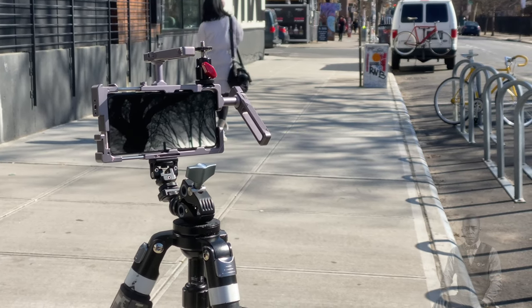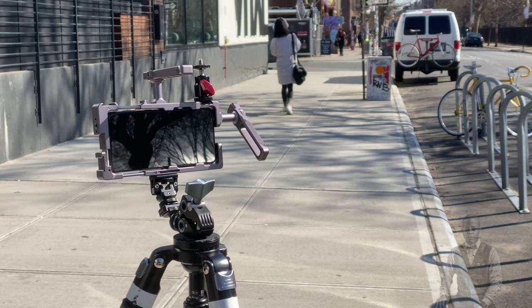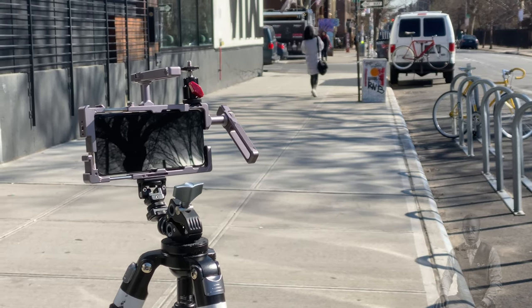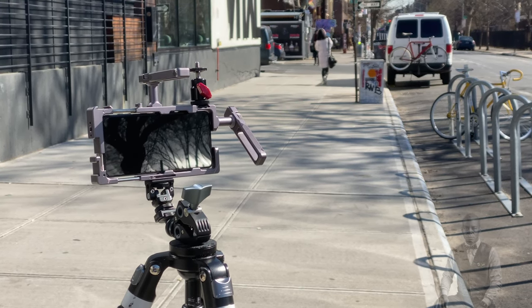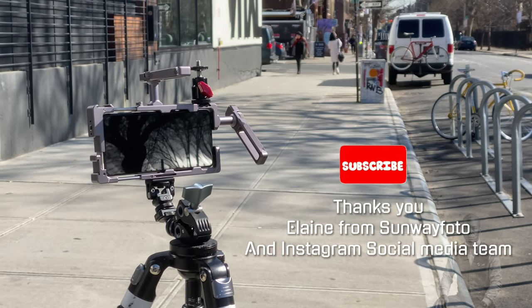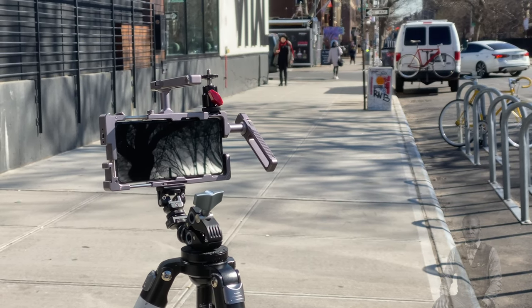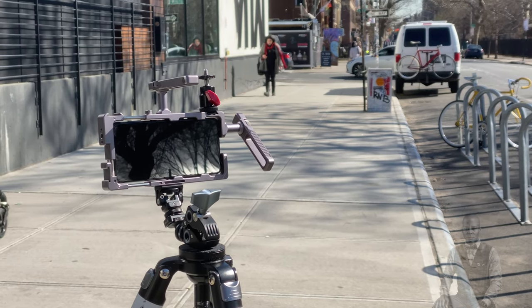I'll leave all the links down in the description below so you guys can make a decision to purchase. If this is your first time here on this channel, I'm the Panda Photographer — we are in New York City. I am not sponsored by Sunway Photo, but they do send me all these cool products to play with and do an assessment. I'm just giving you guys my weekly update on this gear.